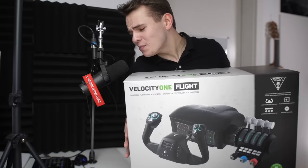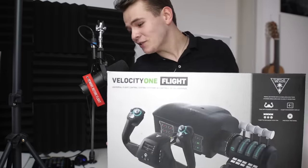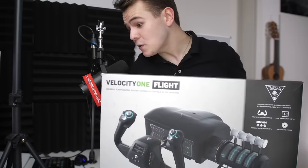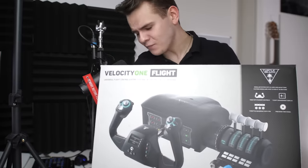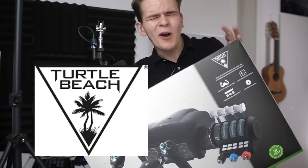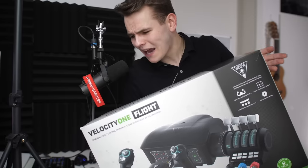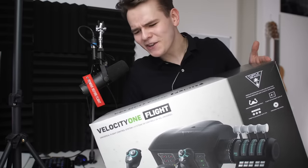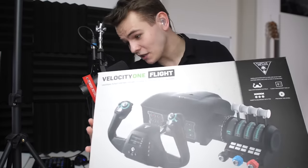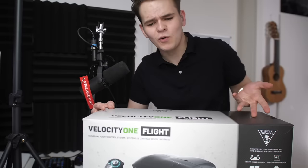Welcome back to the channel. In today's video let's go ahead and review the new Velocity One flight yoke that was very recently released by Turtle Beach. You might have heard of this company before — they're quite renowned for making pretty good gaming stuff. I used to have a gaming headset, and now they've very recently released this yoke for the flight simulation community.